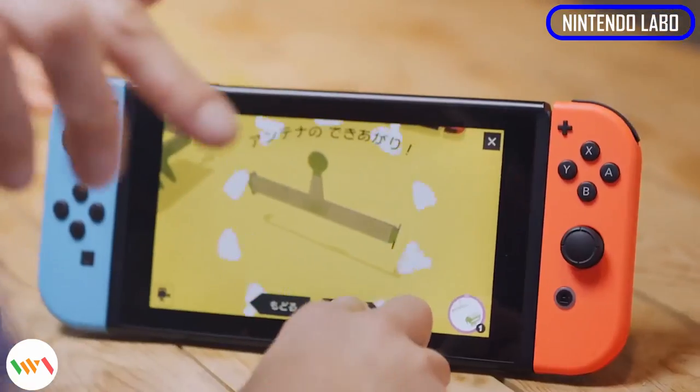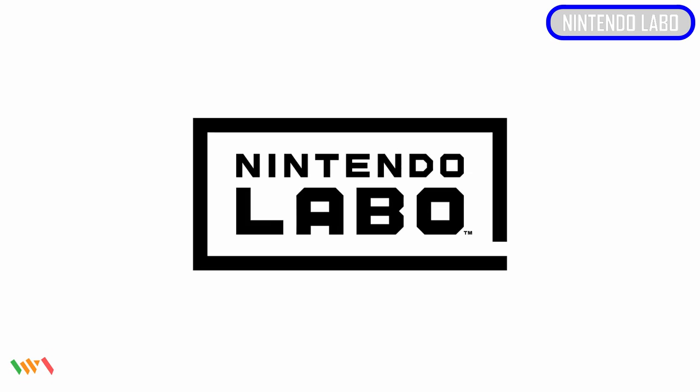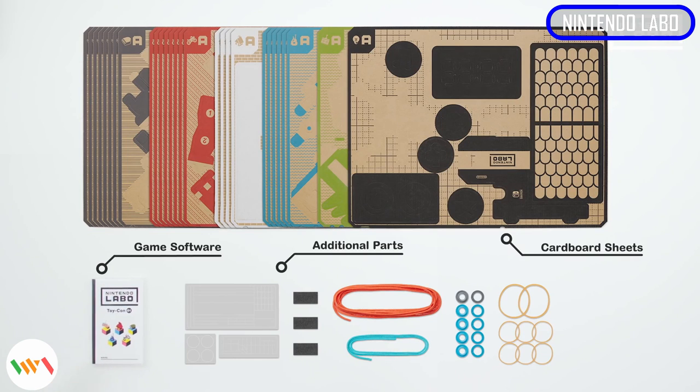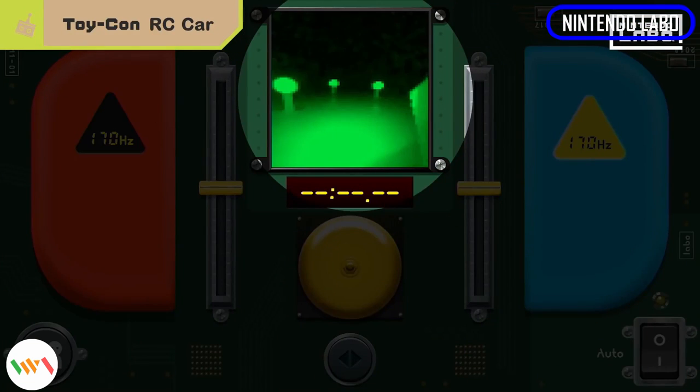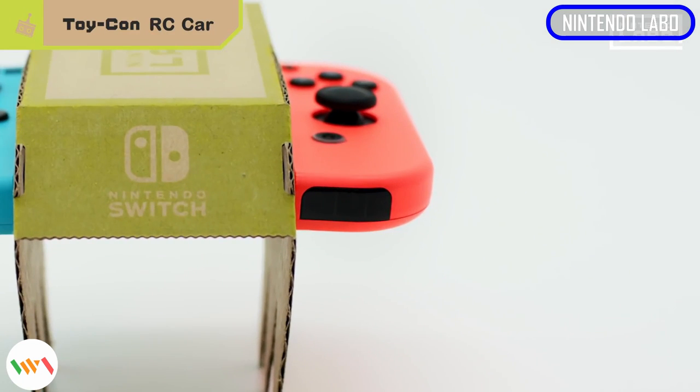Did you expect Nintendo Labo from Nintendo Switch? Nintendo Labo is meant to be Lego plus video game, where you're supposed to build your own Toy-Con creations and inject your personal creativity playing with them. You might think that these are just for kids, because every image and advertising seems to strongly suggest that, but do not be mistaken — I've seen footage of a grown man having tons of fun.